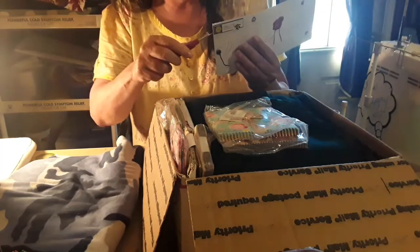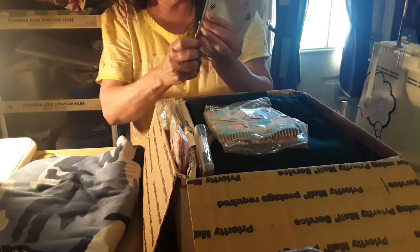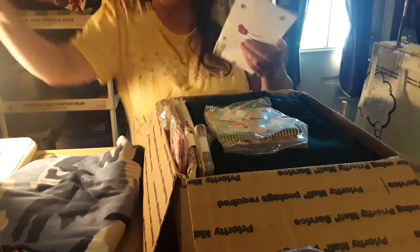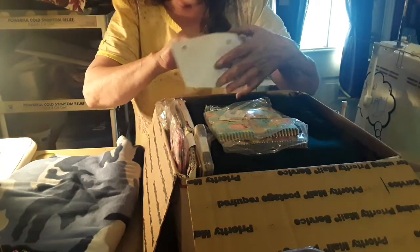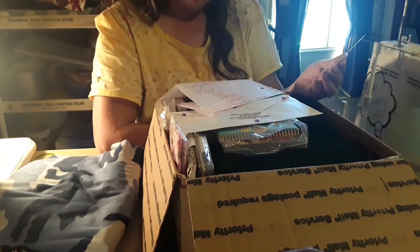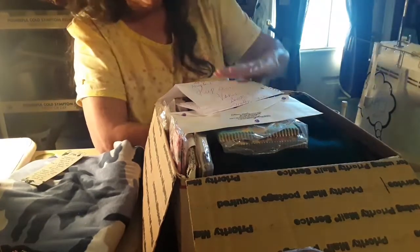Let's see what we got in here — I don't want to tear things off. Okay, here we go with the letter. We got a bookmark! You would not believe, but I use these a lot. 'God grant me serenity to accept the things I cannot change, the courage to change the things I can, and the wisdom to know the difference.' I have to agree with that.